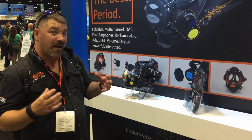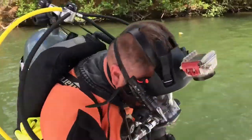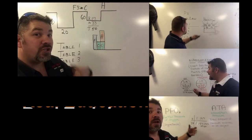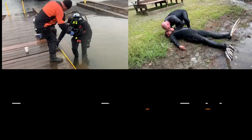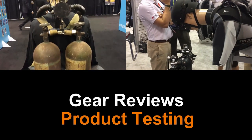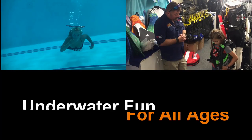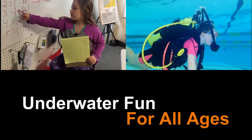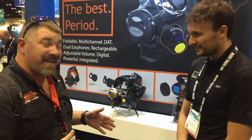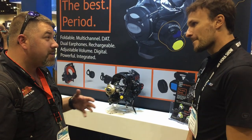The new Ocean Reef Mercury is kind of like all their units put together as one — it's pretty cool actually. What's up guys, it's Rod again from Lake Hickory Scuba and Miranda. We're still down here at DEMA 2019. I've got Mr. Aluka here from Ocean Reef in front of us, and we noticed that the new Mercury came out this year. Can you tell us a little bit about the Mercury unit?